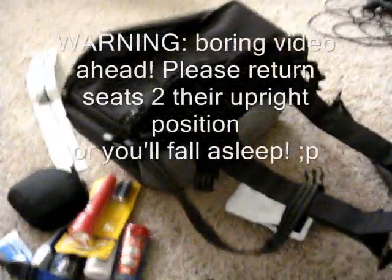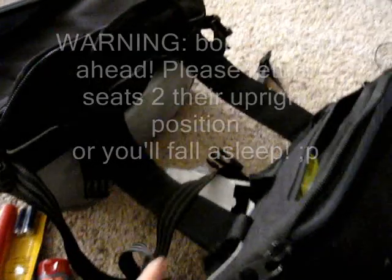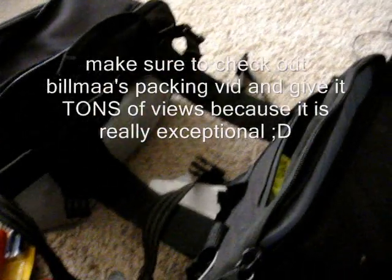Hi and welcome to packing cheap for the sport bike traveler. This is going to be kind of like Bilmo's packing video, only on a budget. You may want to call this Walmart packing.